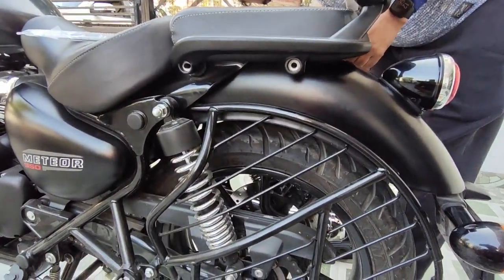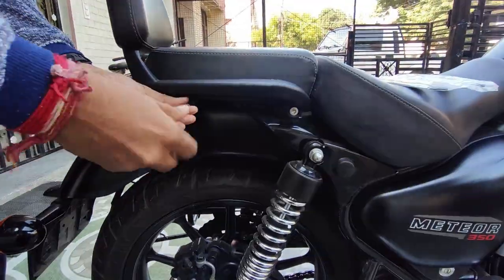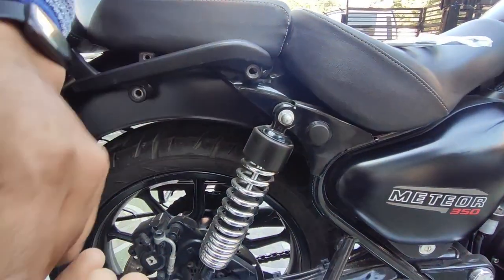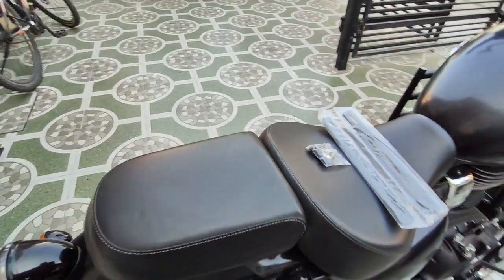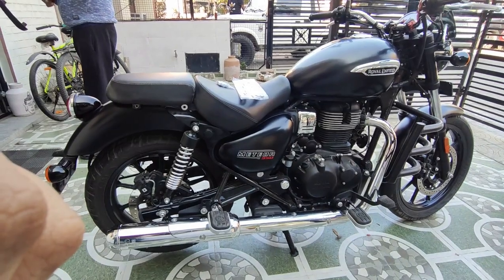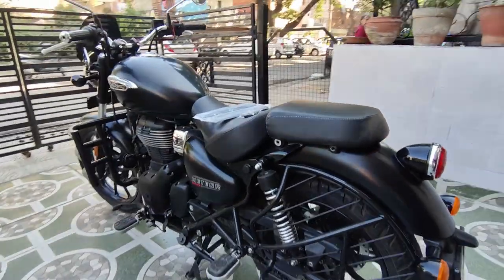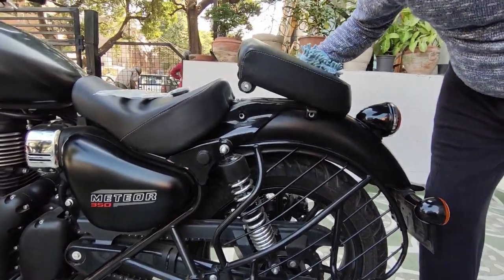Now we will open the nuts. After pulling the nuts out, the backrest comes out of its position. Once the nuts are removed and the backrest is out, it looks good — without the backrest fitted it looks nice and clean.